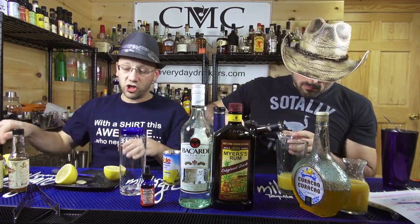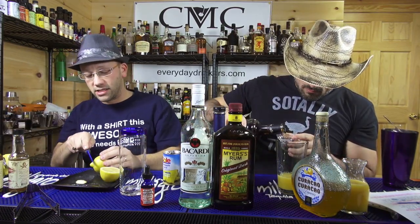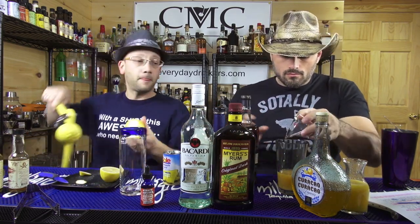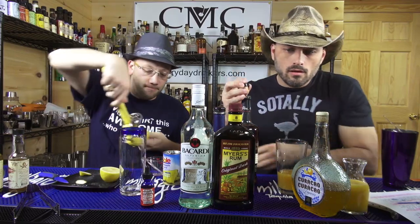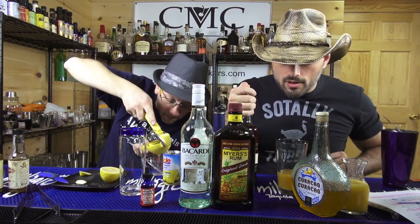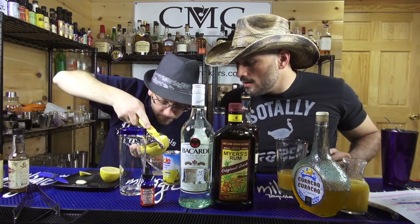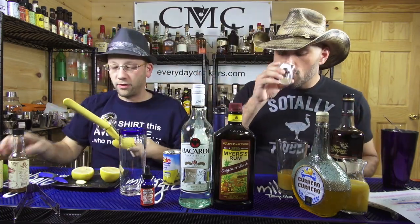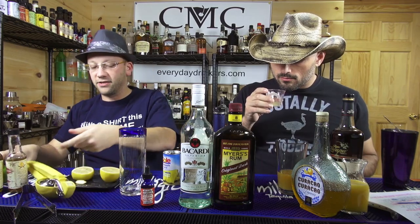We're going to shake this with crushed ice and use crushed ice in the glass, unless I run out from shaking it. Need a quarter ounce fresh lemon, half ounce fresh lime. Some of it's got — it's the hibiscus. No wait, that's the fruit — it's a flower.